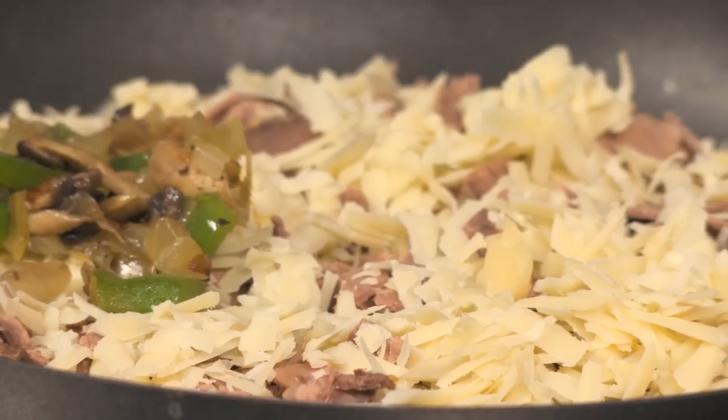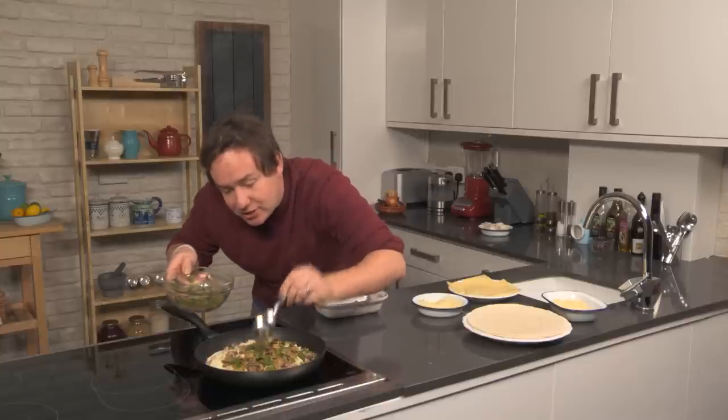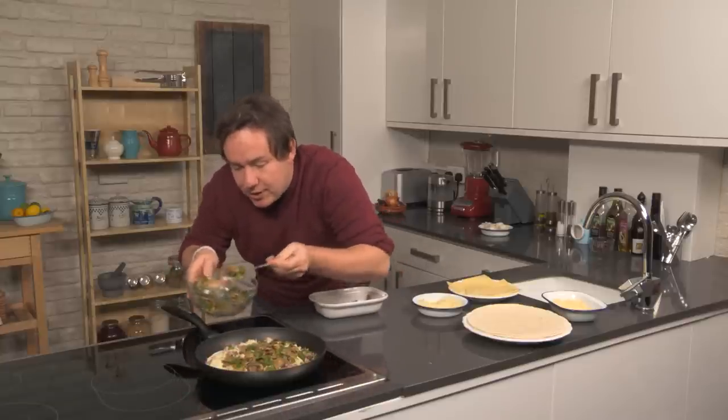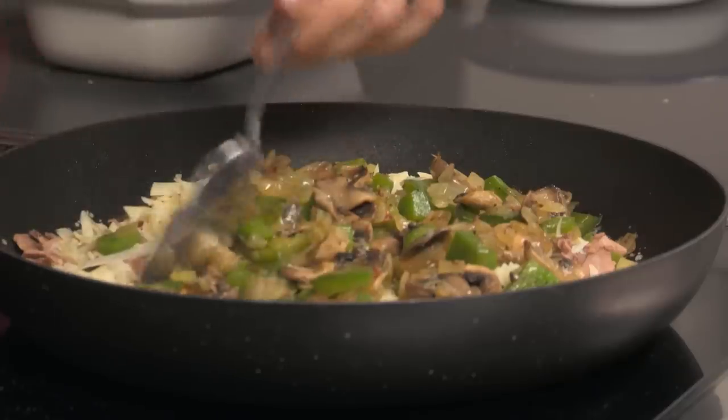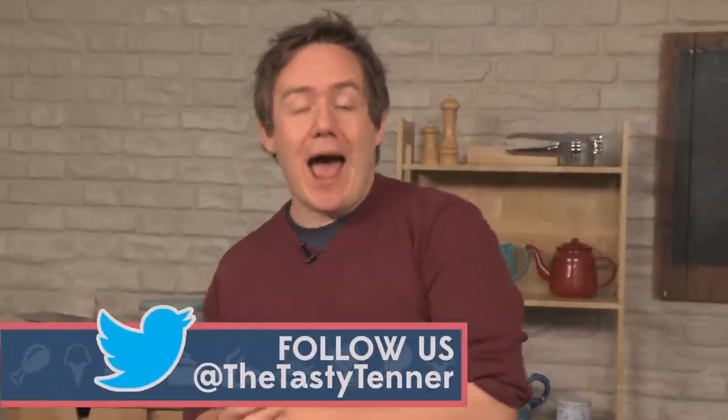Then we add in the onions, the peppers and the mushrooms which have been seasoned already. The heat of this will actually start to melt the cheese below. Get it nice and evenly spread, push it all around there. Just like all the recipes we do on the channel, if you have a go at this we love to see your pictures — send us a picture at Tasty Tenner or at My Virgin Kitchen and we will retweet it and share it to the whole world.